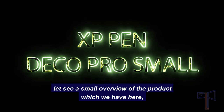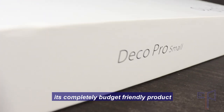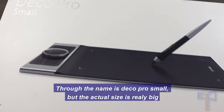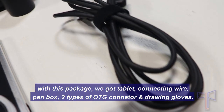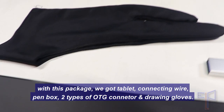Let's see a small overview of the product we have here — it's a completely budget-friendly product. The name is Deco Pro Small, but the actual size is really big. With this package, we got a tablet, connecting wire, pen box, two types of OTG connector, and drawing gloves.